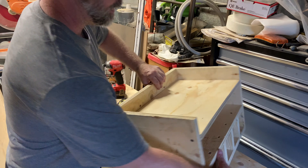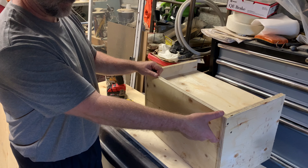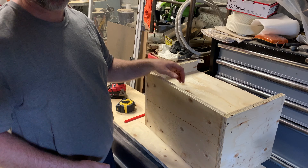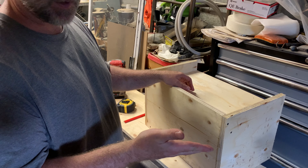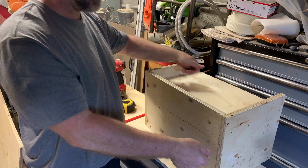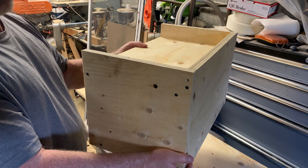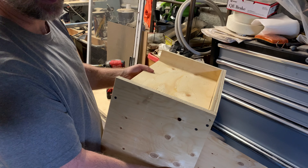The last piece will be that I need to put a 2x2 on the bottom and then a French cleat here. I'm going to take a 2x6 and rip it at a 45-degree angle in the middle, so that way I can hang it on the wall and move it.